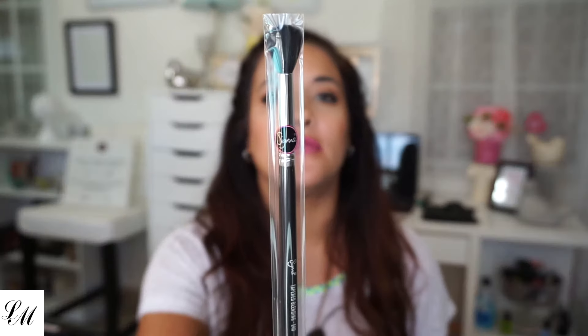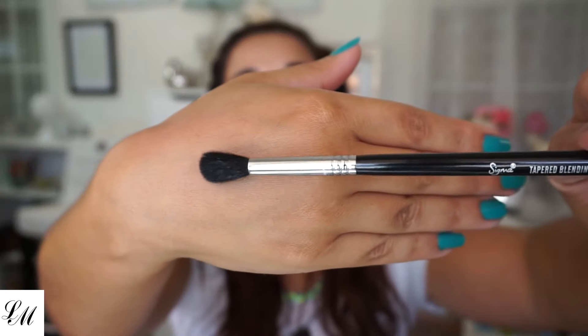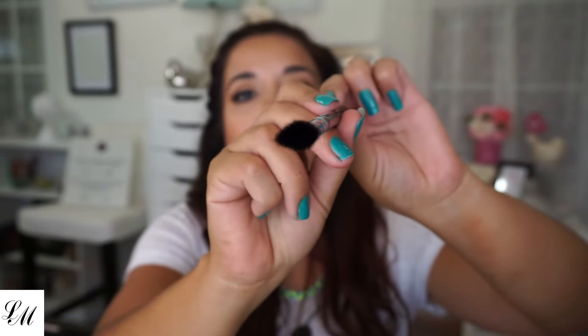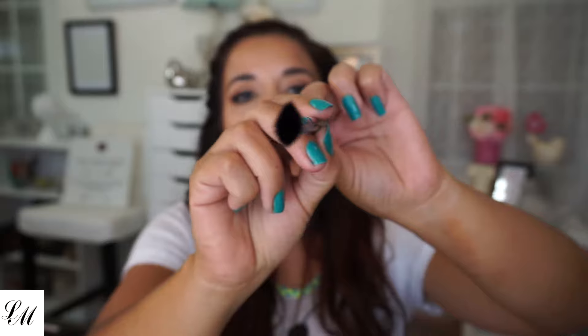Next I have the Tapered Blending Brush, which is the E40. Look at that — it's so nice and fluffy. Look how fluffy that is. I like it. It's so soft, oh my God.